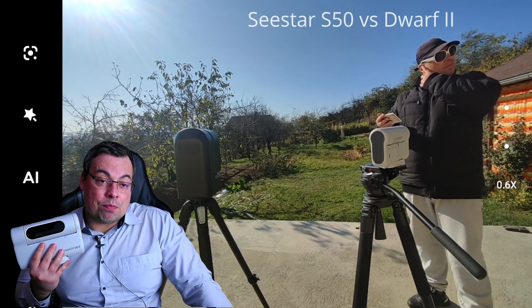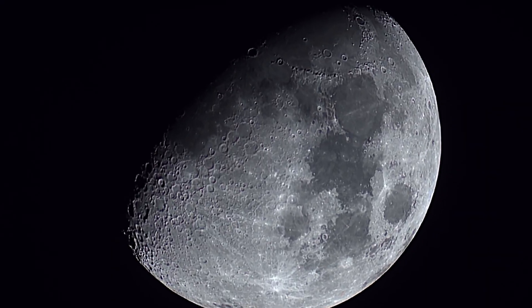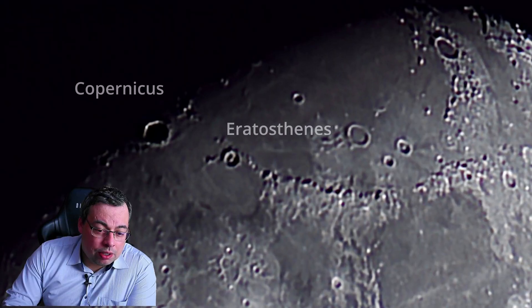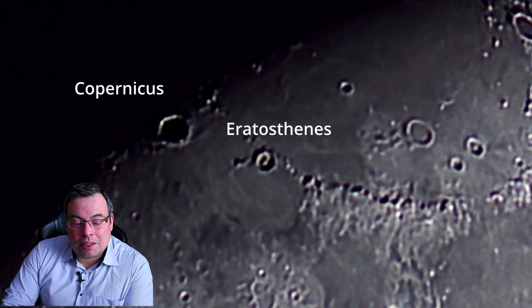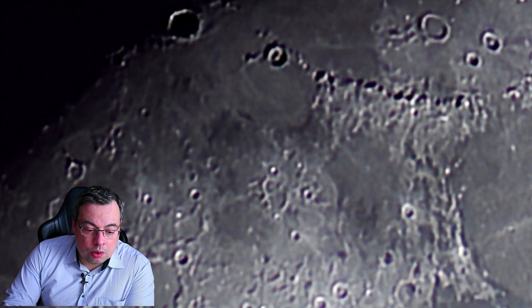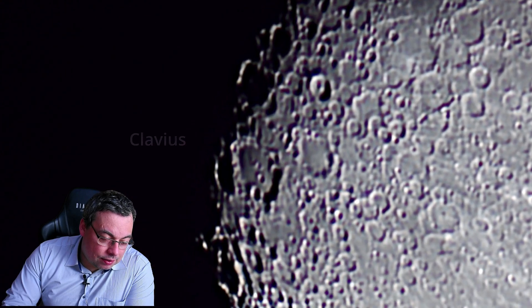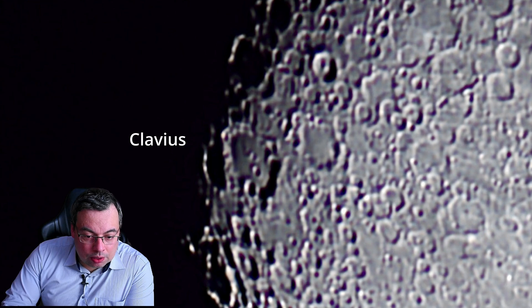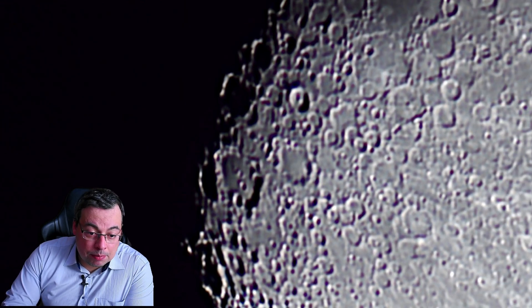Now we have much better results when capturing the moon using the Dwarf 2, and we can enjoy beautiful images. It also stacks faster. In this test I left the Dwarf 2 imaging the moon for about five minutes. Let's zoom in a little bit and see some details: here we have Copernicus crater near the terminator, on the shadow we can also see Eratosthenes, we can see Plato crater, and if we go lower we can see one of my favorite craters — Clavius crater — one of the largest craters on the moon. You can see how good the quality is here for the Dwarf 2; this is a big step up.